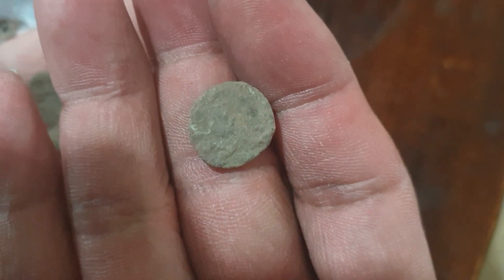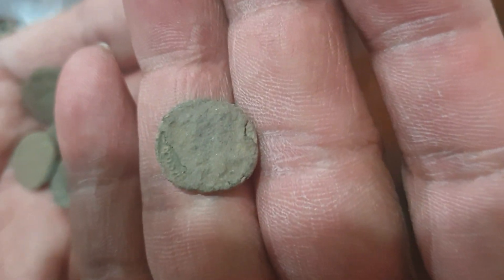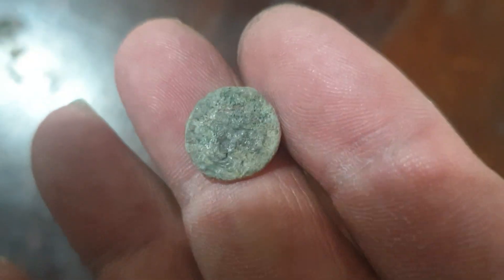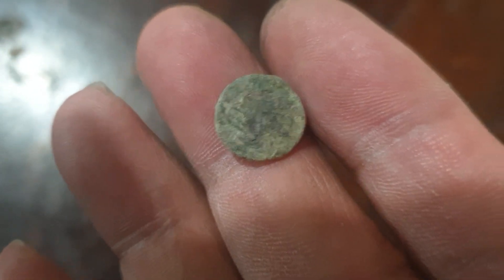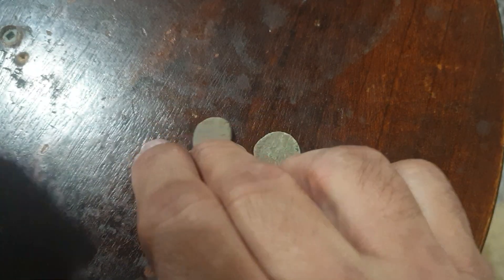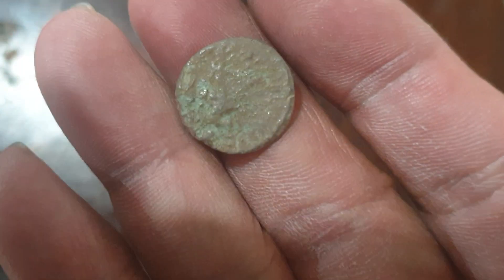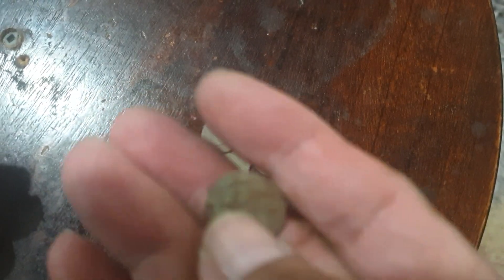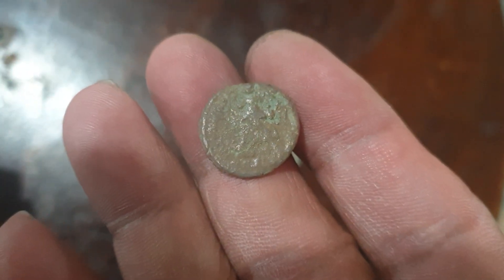Yep, you can see the image. There are nine of them. These are small coins — I think they're composed of bronze or copper. I don't know; I need to clean them first before I know what these are.